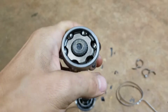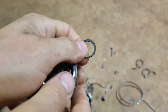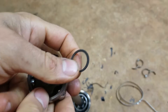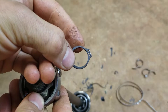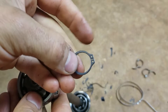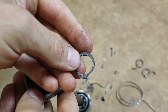It kind of matters, it kind of doesn't matter, but these snap rings are directional. This is gonna be extremely hard to catch on camera — I'm gonna have to get super close so y'all can see this — but there's a flat side and a rounded side to snap rings, and most people don't realize that. I've seen this in service manuals on multiple different things.